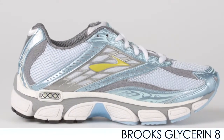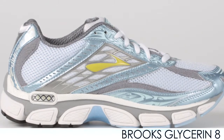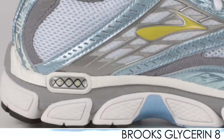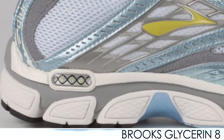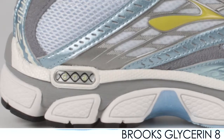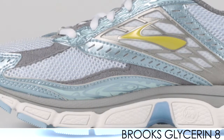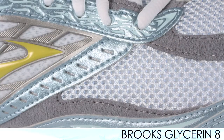The Brooks Glycerin 8 is a neutral premium cushion shoe from Brooks, and it's an update to the Glycerin 7. It features a new Brooks cushioning technology called DNA, which reacts differently for each runner depending on the amount of pressure that comes down on the heel. It's a little bit softer if you're running slower, and the energy return is excellent when you're running fast.